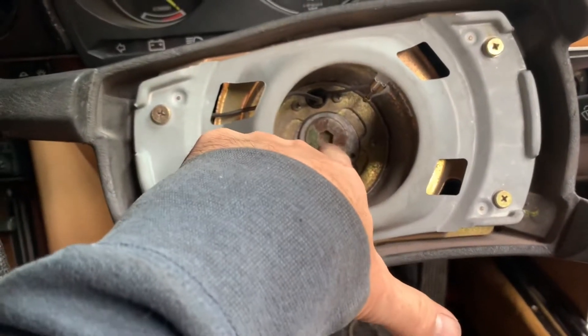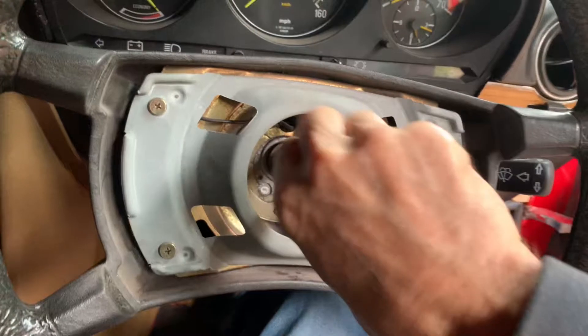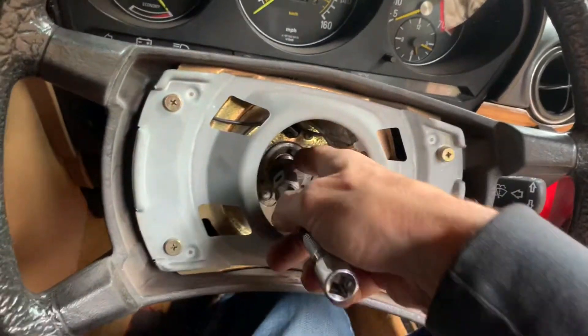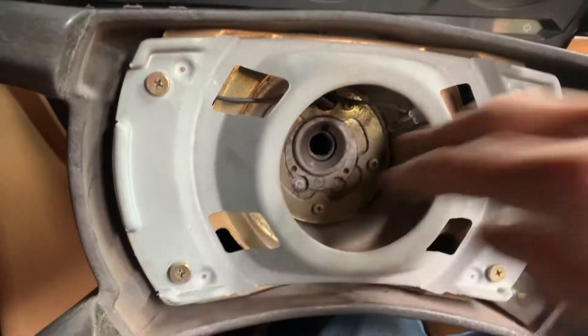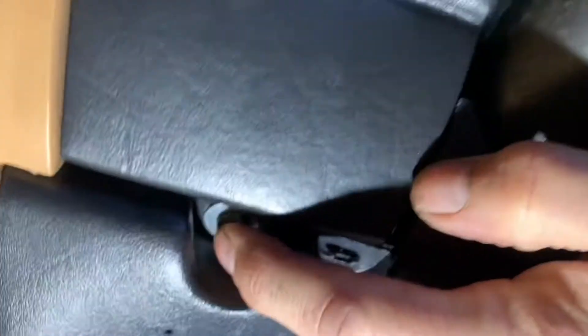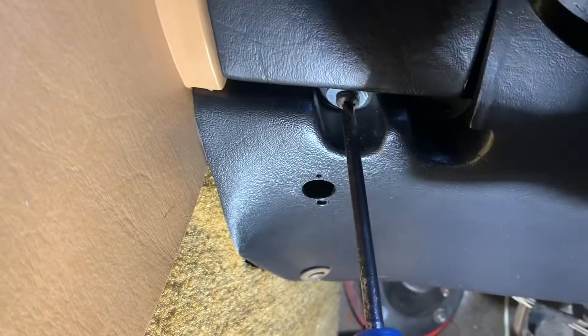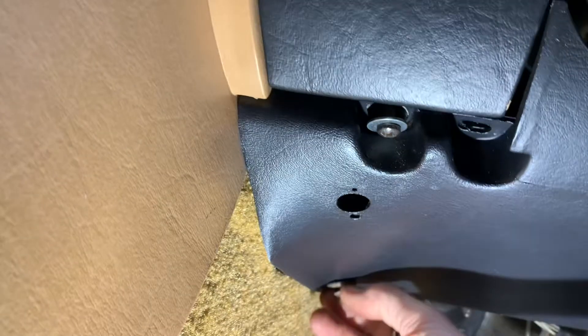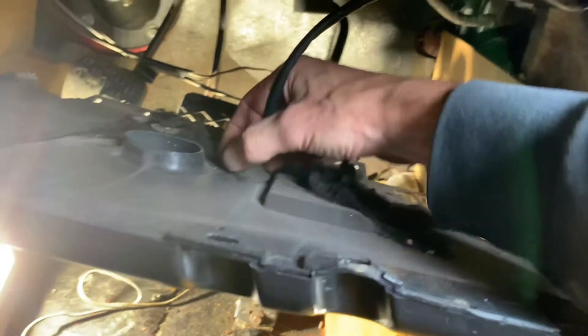We just need a special tool to get the steering wheel off. Whenever you take the steering wheel off, remember to mark it - put the wheel straight before you start and do not take the steering wheel off before you mark it. We mark a pen line so those two lines line up. Depending how original your car is, this section of trim will be held on by a series of screws or bolts. We'll just whiz those out and that piece of trim should come straight down.